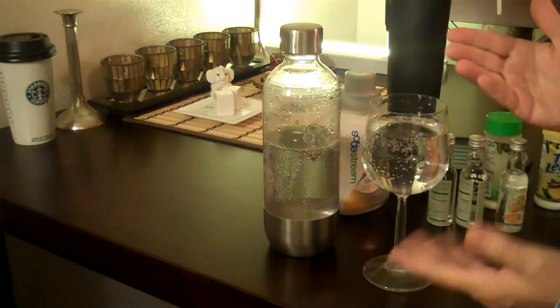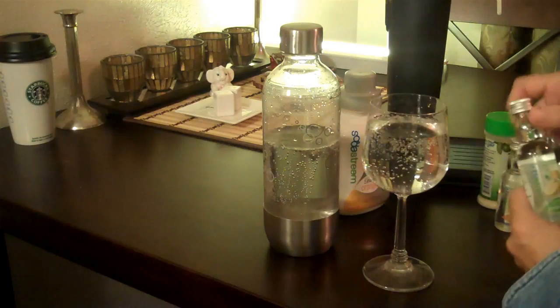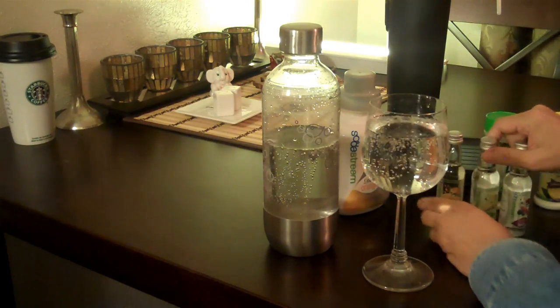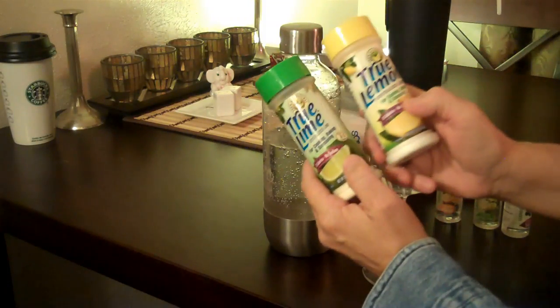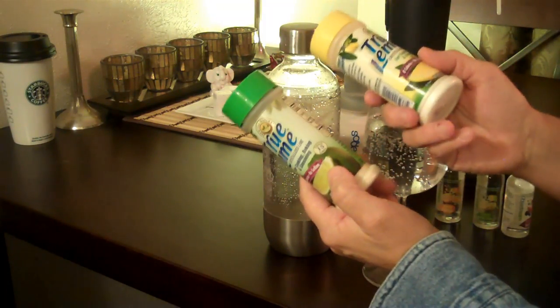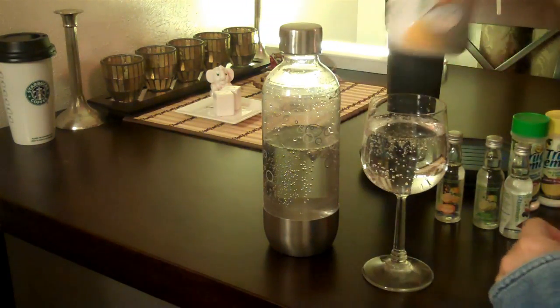How dramatic is that? It has little flavors that are not sweet. You can add — you can also just add food grade flavorings, extracts and things.